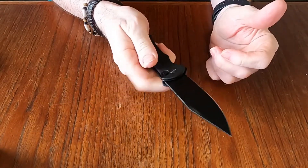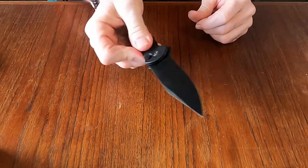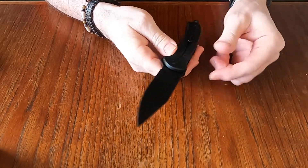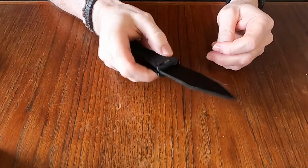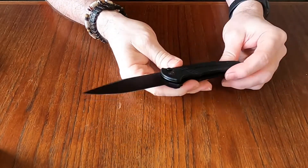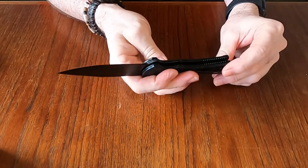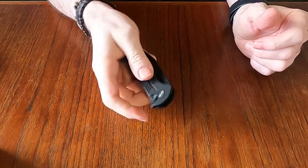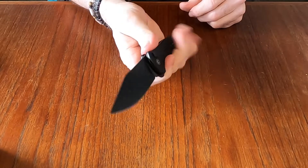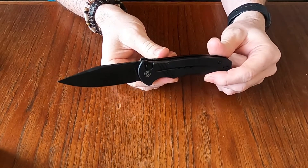It is a button lock knife with flipper opening, and that is just smooth. I have just started getting into Civivi knives this last year and I think I have four of them now. I have to tell you, I am impressed with Civivi knives — they're very budget-friendly and they are such nice knives.